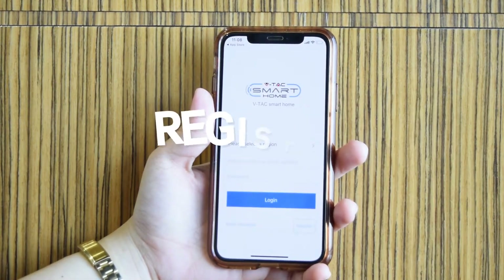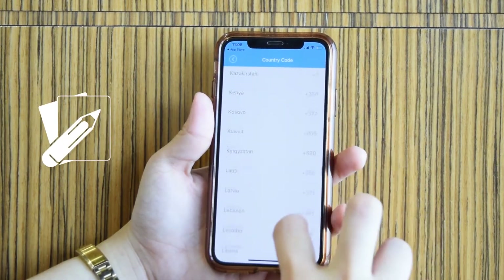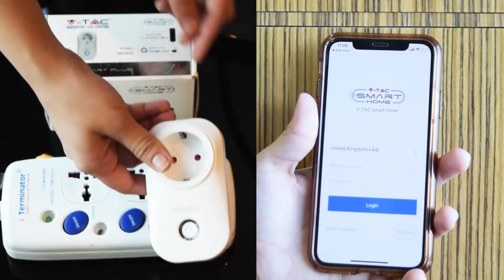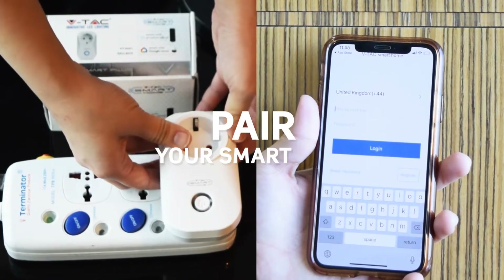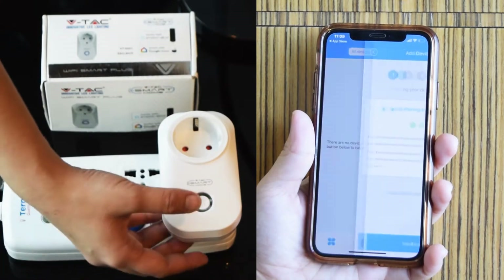Register and set up an account. Remember to take note of your login details, because you will still be using it on the next part of the setup. Then pair your smart plug with the VTAC Smart Home App and plug it in.